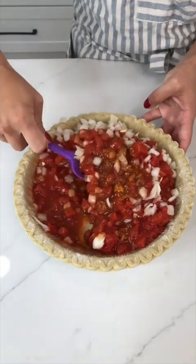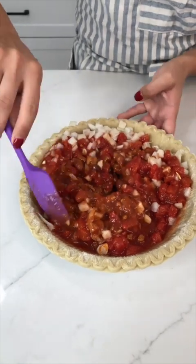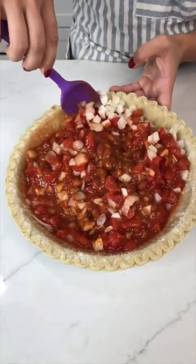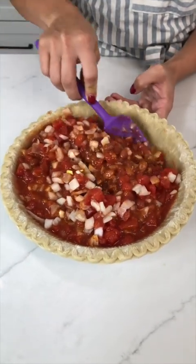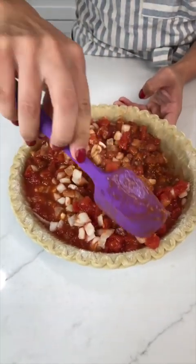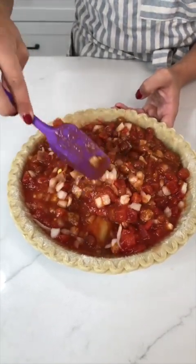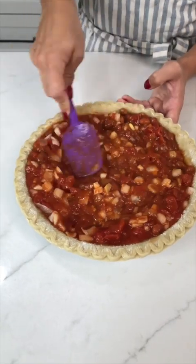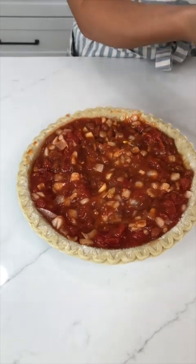The chili and the onions smell amazing. I learned this from my grandma — she always used to make this on cold days or when someone was sick. It was always just such a hearty, yummy meal. Now that we've got that nice and evenly mixed, we're moving on.